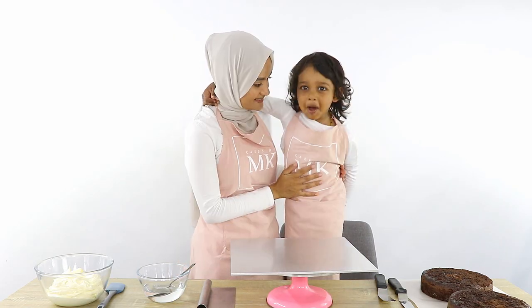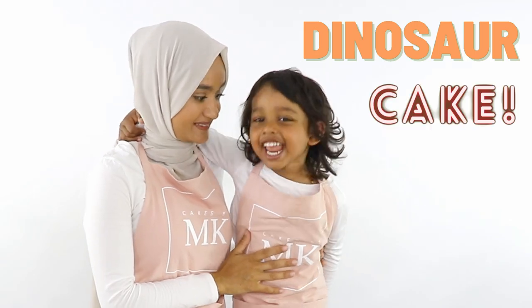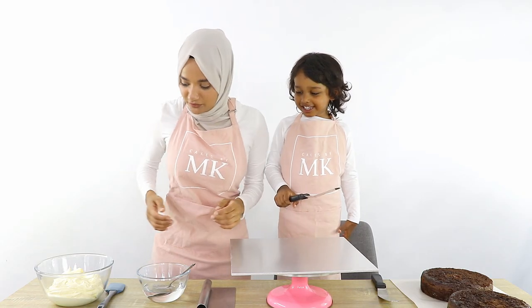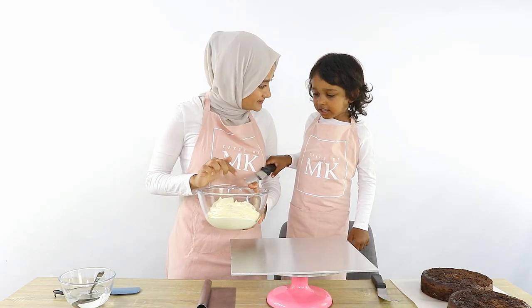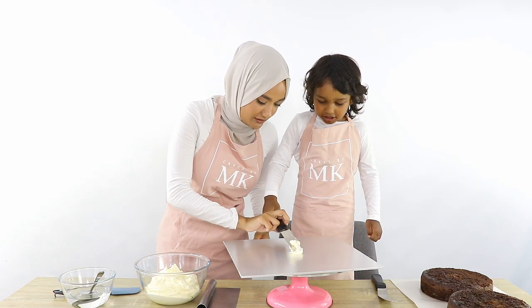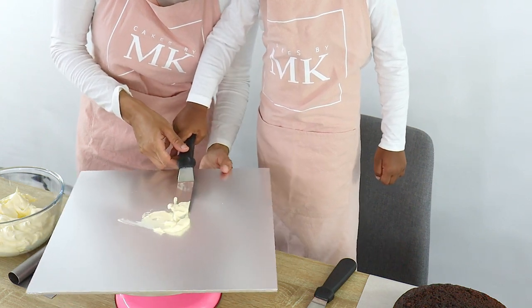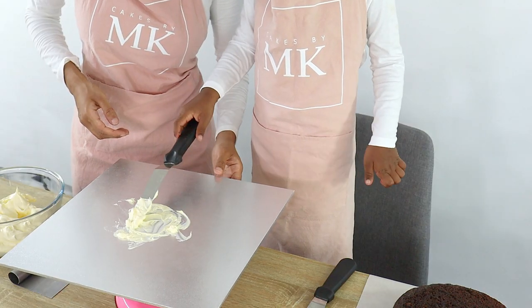We're going to be making a jungle animal dinosaur cake today! Yahia, you're gonna hold this spatula. It's not sharp. The first thing we're going to do is get a little bit of cream and put it in the middle of the cake board. Flip it over like this, and put it in the middle of the cake board. Good job — you can do it by yourself! Just spin it.